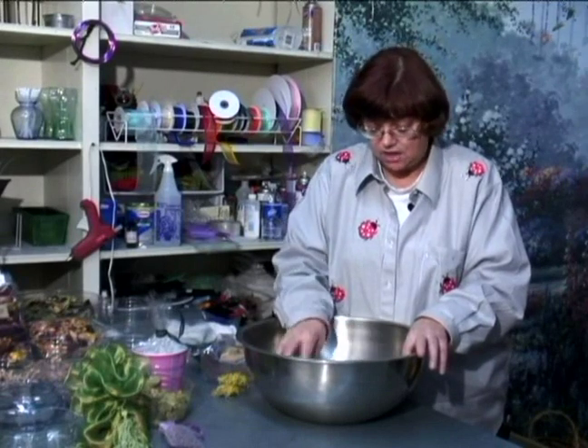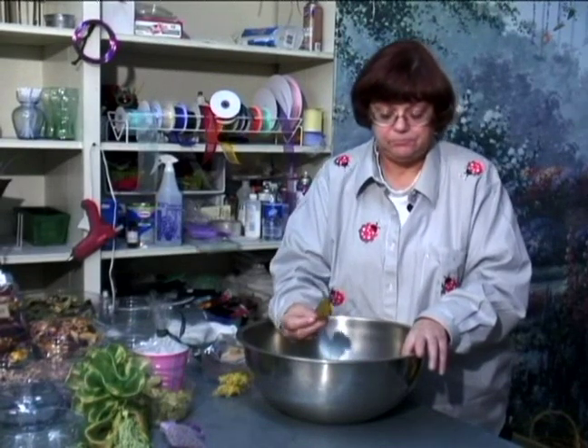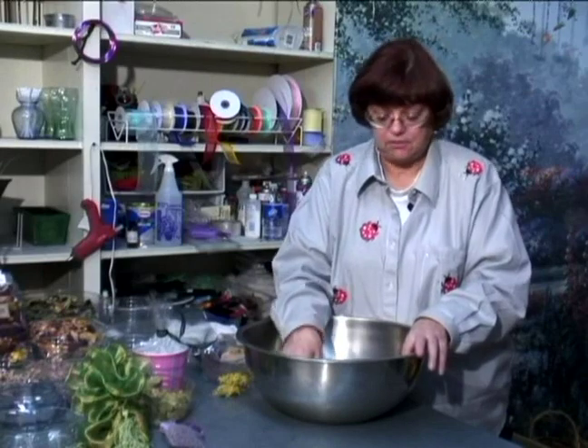This kind of potpourri is the kind that I would probably — unless I had something that was quite fragrant, like the leaves are quite fragrant — I would probably add oil to this mixture.